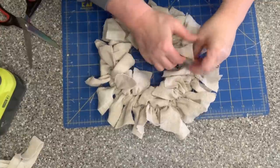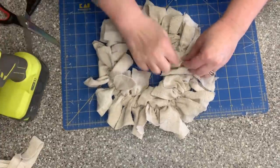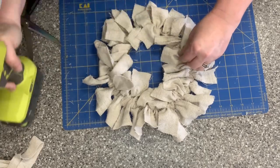Since I don't want this to come untied and I want that one string to hang in the middle, I'm going to put just a little dab of hot glue to control it so it'll stay where it is.